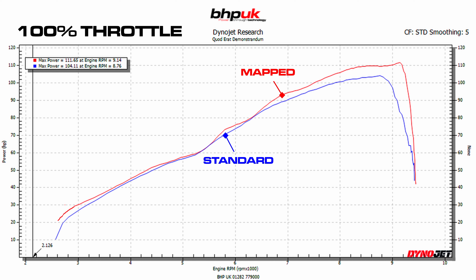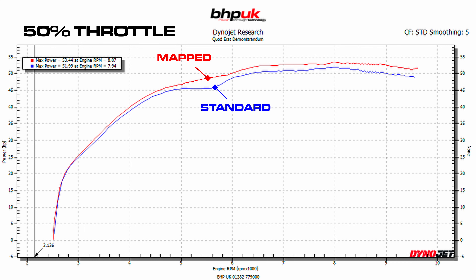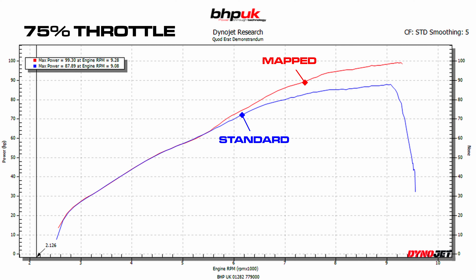The KTM 990 — what did we manage to get out of it? Well, at the top end we actually made a really good gain. The standard bike made 104 brake horsepower, and after the remap we got it up to 111. That's a good gain at the top end. But like all of our remaps, the real gains are to be had at partial throttle and very low throttle openings. At 25% throttle, we put a little bit of fuel in to smooth the throttle response and the power delivery.